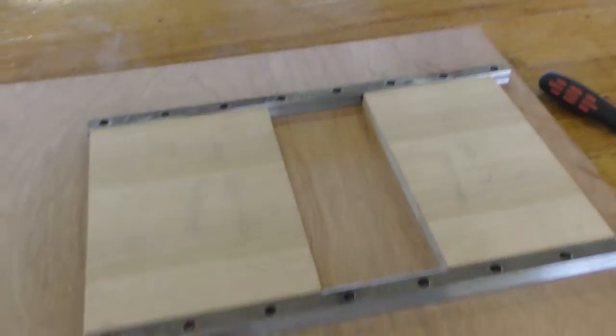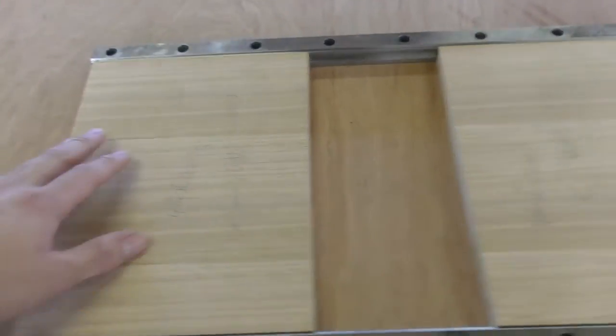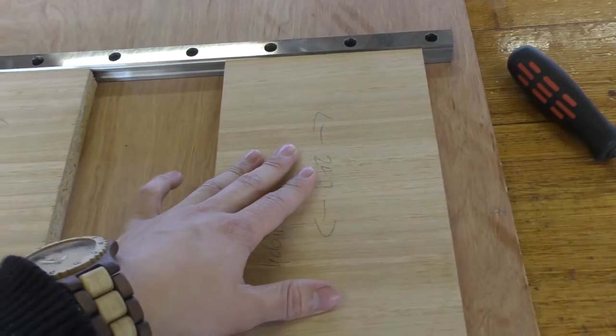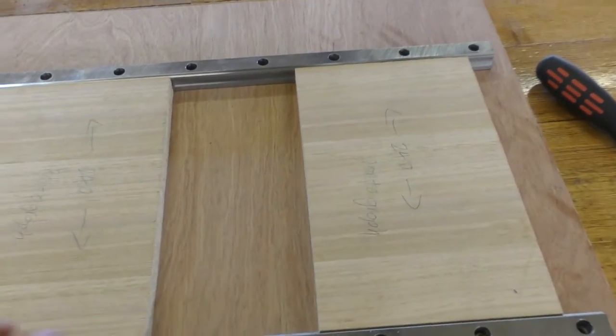I've got two screws each on both rails and I've got the piece of wood to make them parallel. So far they seem pretty good with just a little bit of play on this one — I think that same amount happens on this one as well, so I should be good. Next I can drill out the rest of the holes and tap them as well.